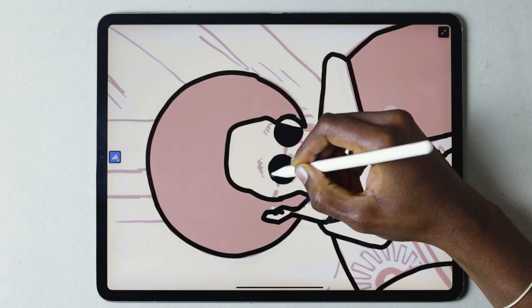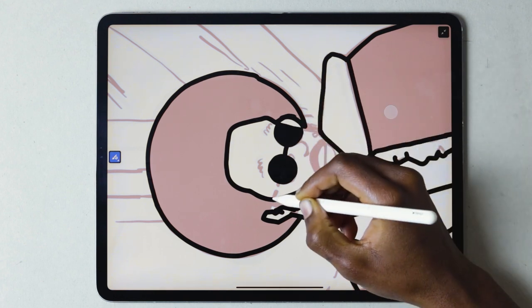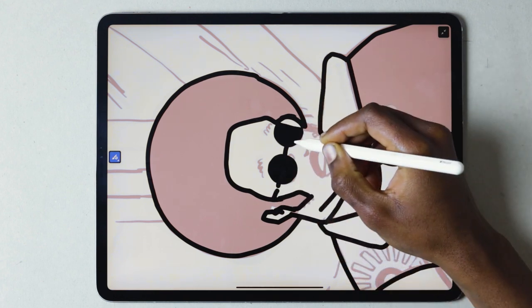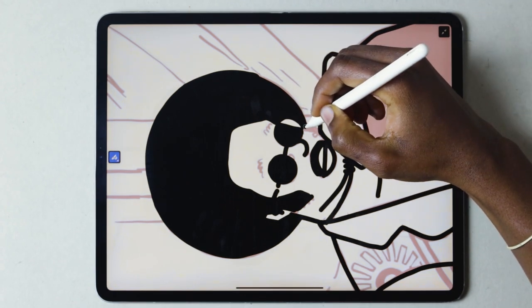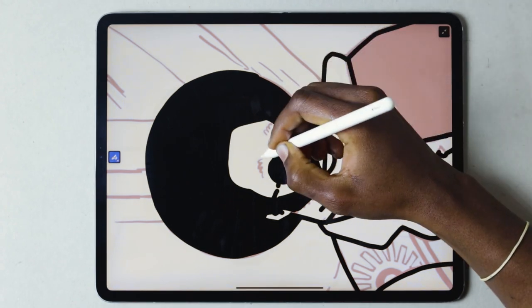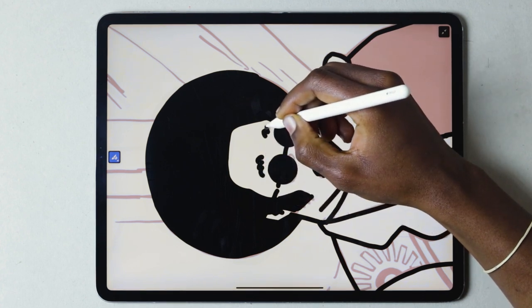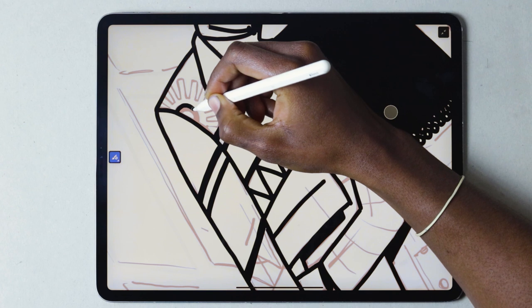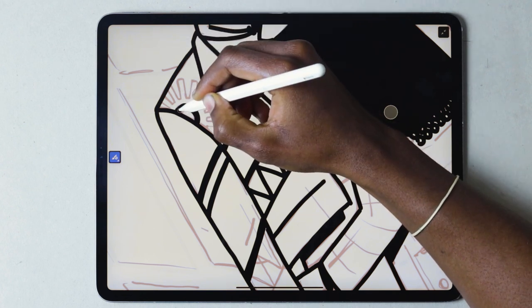I keep the smoothing of the brush usually below 50%, because I find it a bit hard to work efficiently when the smoothing is set as high as 100%. It slows down the process, and I also feel a bit disconnected from the work — it feels a bit mechanical. But that's just a personal thing.